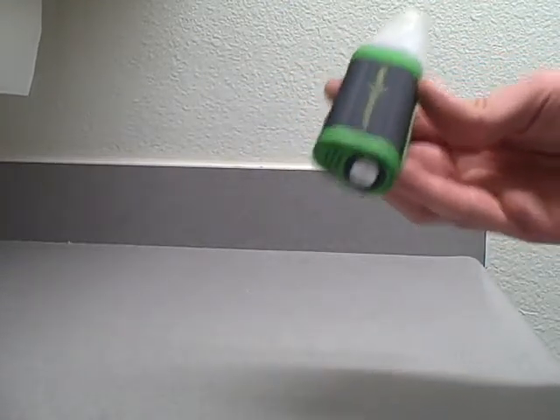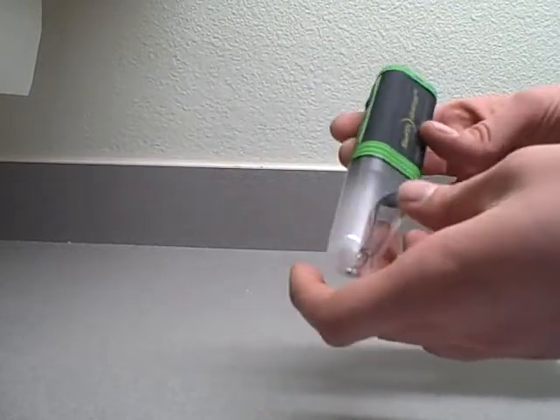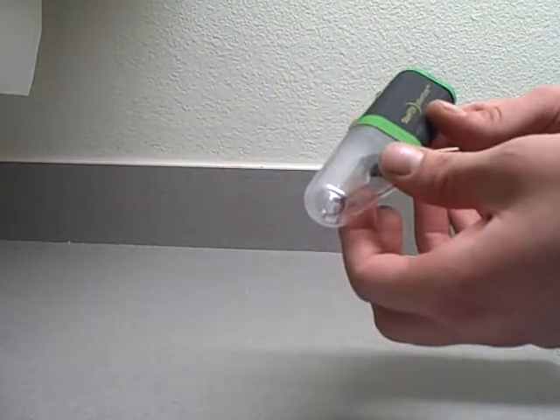First thing: don't use it in a quartz container. Don't treat water in quartz because the ultraviolet light can actually be harmful and reflect towards you. Any other container is fine — metals, plastics, aluminum.